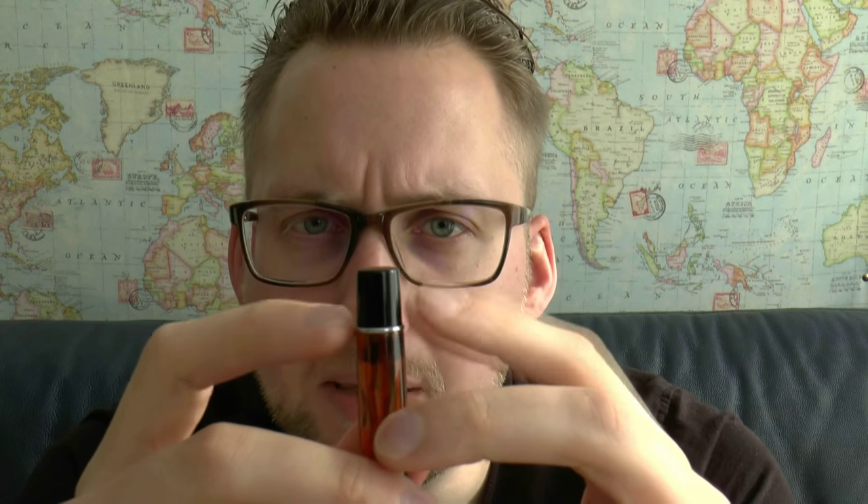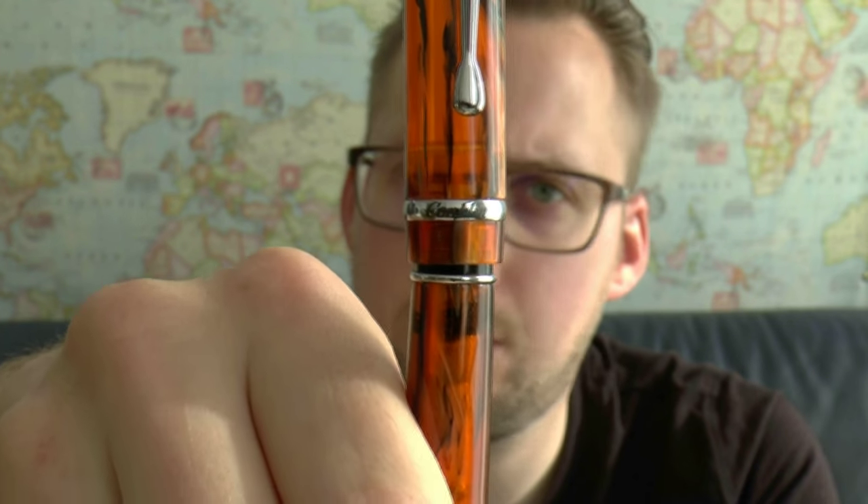Third thing is aesthetics — I would have liked it if the section were the same material as the barrel. I think that would have looked nice, but it wouldn't change how comfortable the section feels. Then there is this metal ring at the end of the barrel. When I see a metal ring at that point, I think of posting — a ring that helps click a cap in place. But that is not the case here. It will post but it will be extremely long, and that ring doesn't do anything. It is just a purely aesthetic ring.